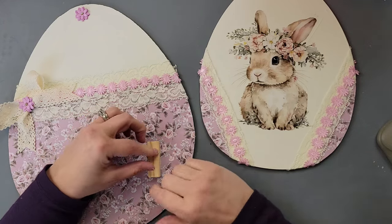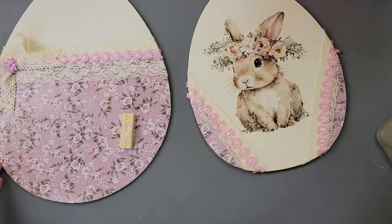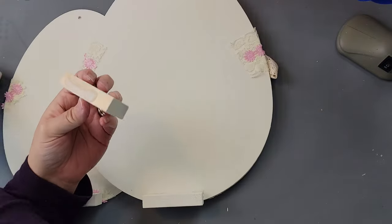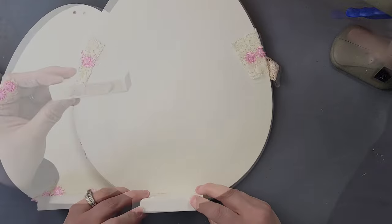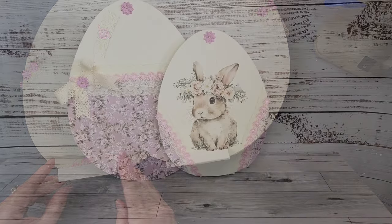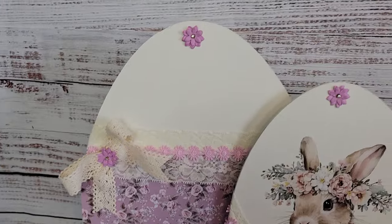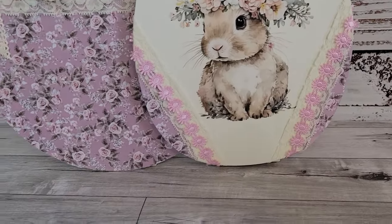I used a tumbling tower block with wood glue and hot glue to connect both eggs together, then took four big blocks from Five Below, painted them with plaster, and used hot glue and wood glue to attach them to the back as a stand. And there it is — isn't that adorable? I just love it. Let me know what you think about this one as well!